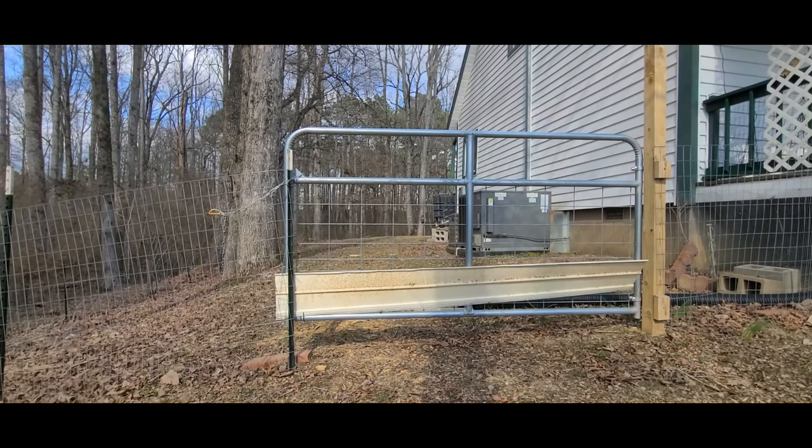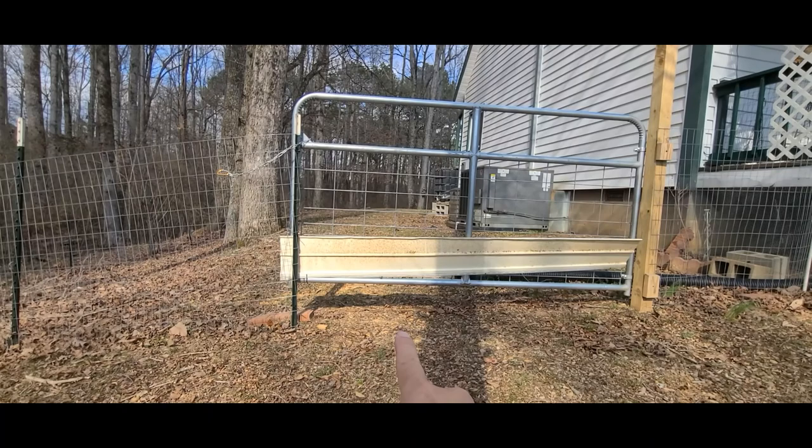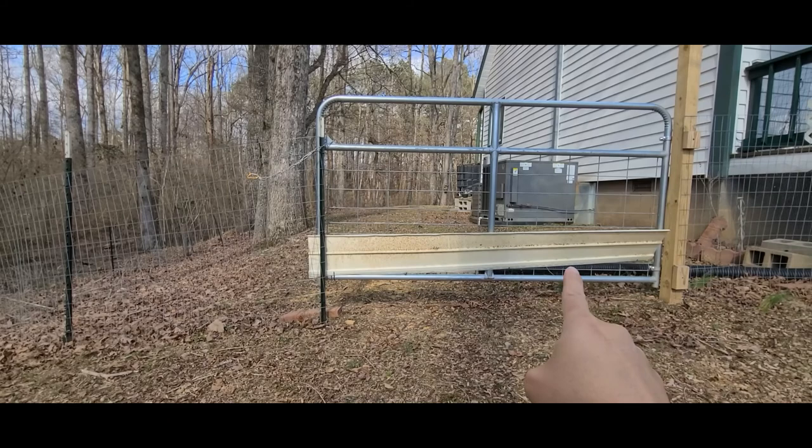We added this gate here between our backyard and front yard area on the side of our house. As we mentioned earlier, there is going to be a gap if you're doing a gate on an incline and you don't want to have to level the ground out, spend time and money to bring in dirt or equipment. You can just leave it as is — a quick simple DIY hack. We added just a simple vinyl siding sheet there.